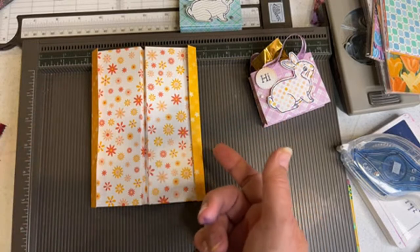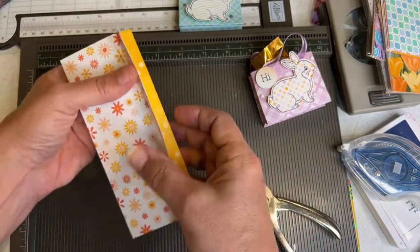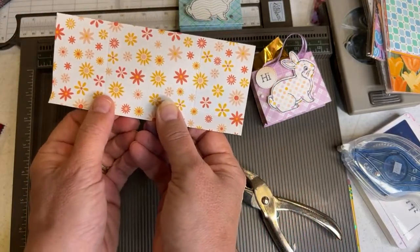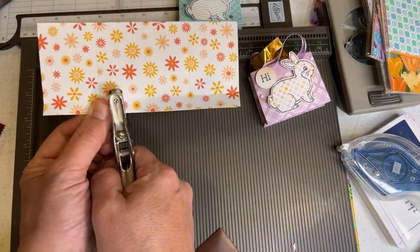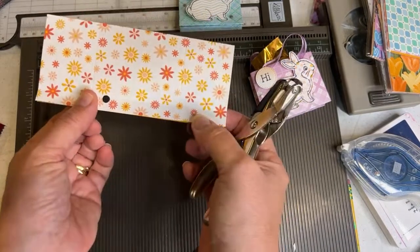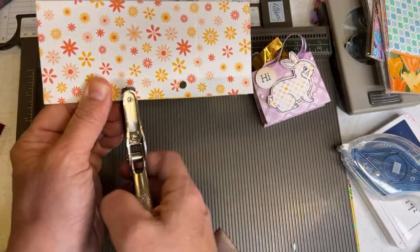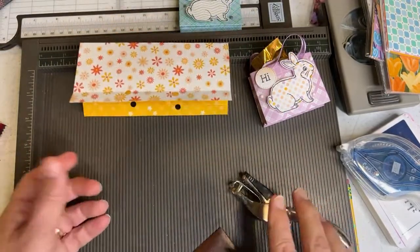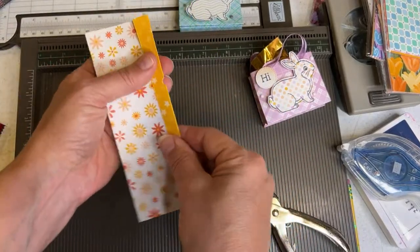Before doing anything else, I like to do my hole punching now before I fold along the other edges. I fold these up, put my thumb at the center, and punch holes right there. It'd be better if you have what's called a Big Bite — a tiny hole puncher with really tiny holes. It's a crafting tool; we don't sell it at Stampin' Up but it's a great little hole puncher. I used a regular hole punch and made them different sizes, but that's okay since it's just for the little holes where the ribbon sticks out.